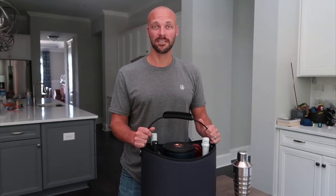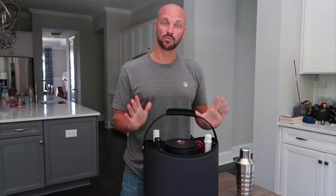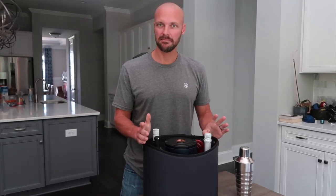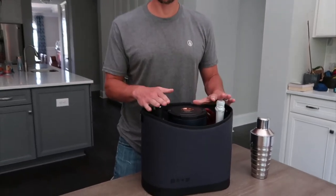Hey guys, welcome back to my channel. Today we are talking about the Rover Keeper. So what is the Rover Keeper? Basically it's like a modern day picnic basket, ice chest. It's all of that kind of built into one.